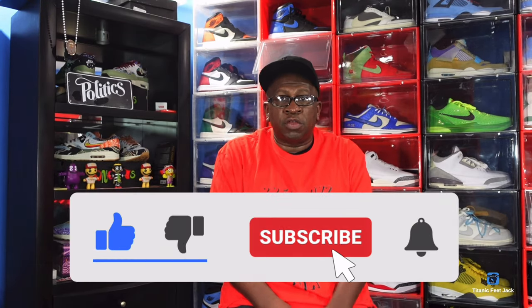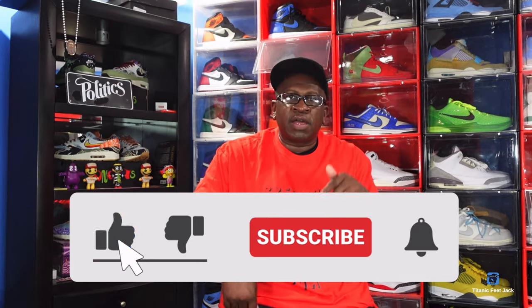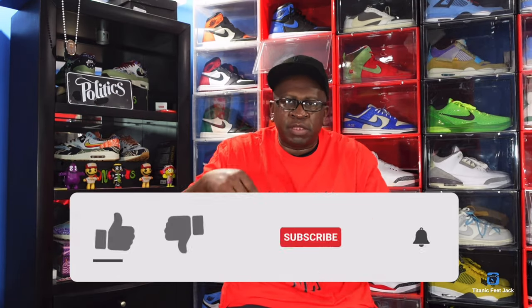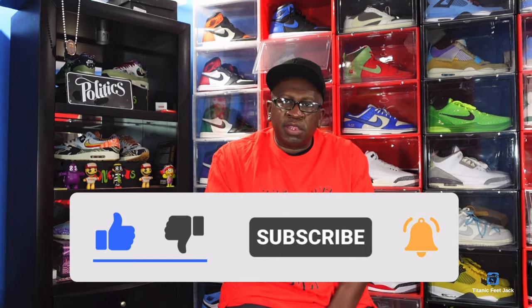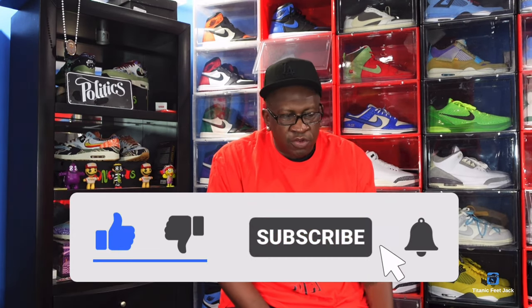But before we get into that, y'all know what to do already. I need you to hit that like button, hit that thumbs up button for your boy, help your boy's video grow, get into the algorithm and all that good stuff. Leave a comment down below in the comment section, let me know your thoughts on the video and the sneaker. Hit that notification bell and sub up to the channel if you haven't already.